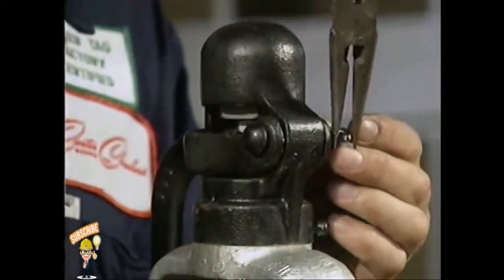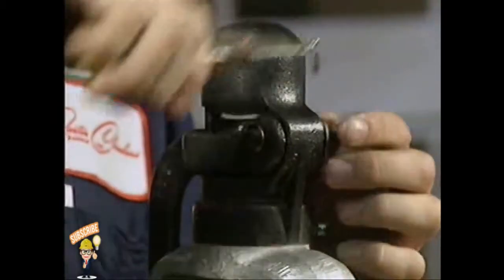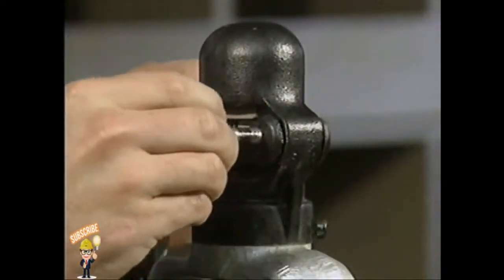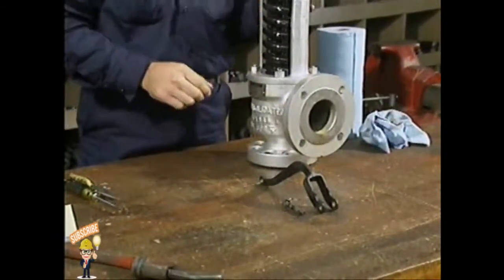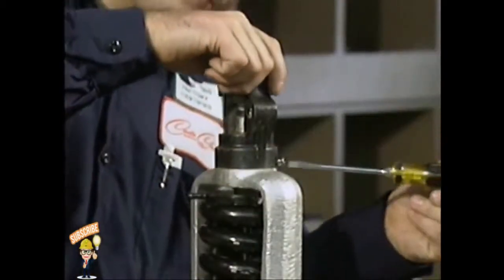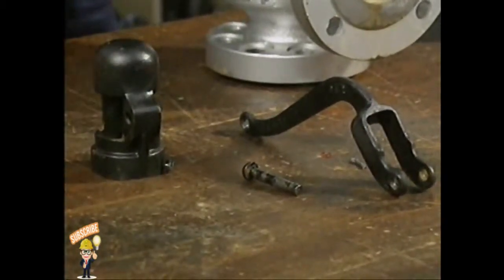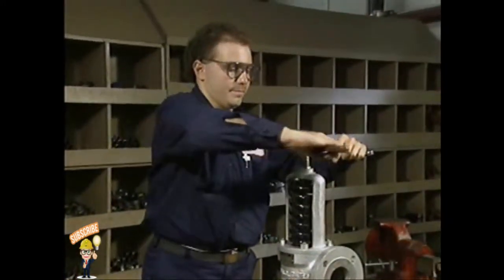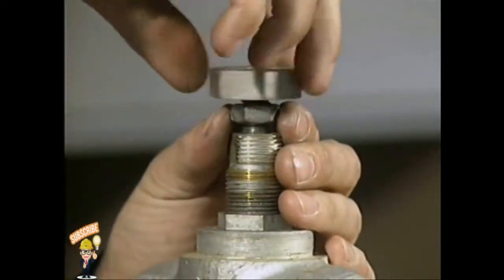To begin disassembling the valve, you must remove the release lever assembly. First, take out the cotter pin that locks the pivot pin in place. Then pull the pivot pin out. As each part is removed, set it aside in a safe place so it won't get damaged. Next, take off the release lever and then the cap that protects the top of the stem. Then break the lifting nut and the lock nut free, turn them off the stem and set them aside.